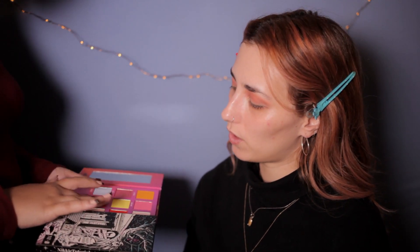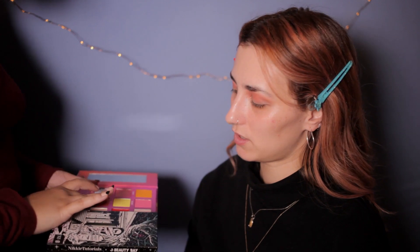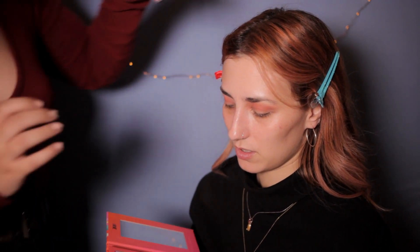I've seen this in tutorials and generally on the internet — starting with the eyes. But I'm always so afraid that if I do the eyes first, I will mess it up. No, you have more control. Are we going to be using just this palette for the eyes? Yes, for today at least. So we're going to use some glitter and apply it with our fingers, because you get more pigment this way.